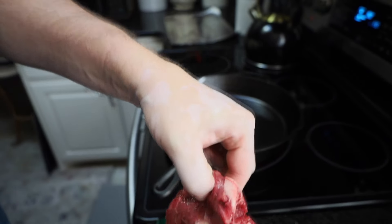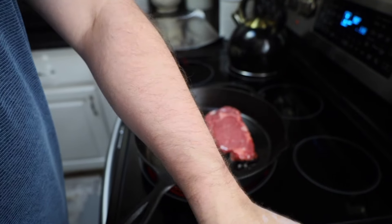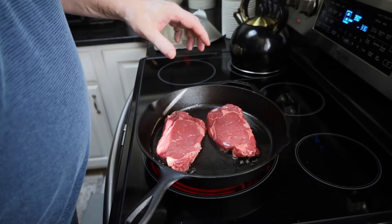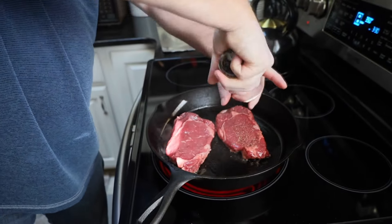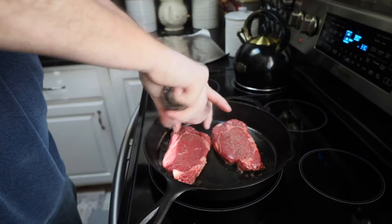We're just going to take our steaks and put them in our cast iron skillet. We're going to sear that on both sides, three to four minutes, and then we're going to place it in the oven. But we're going to go ahead and put some salt and pepper on this side of the steak.